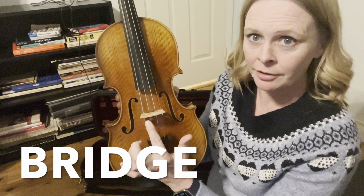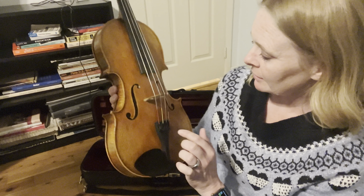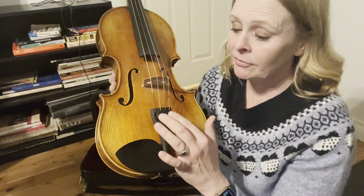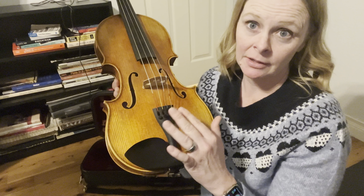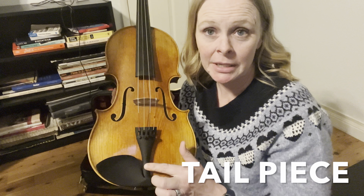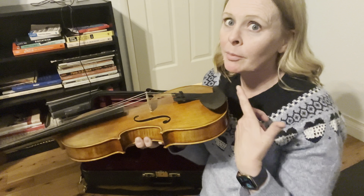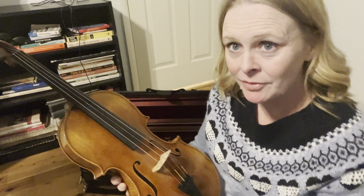Down here is the bridge — this part right here that's holding the strings up. These swirly, cursive-looking letters are called F holes. Down here we've got these little spinny things — you might have one, you might have all four, you might not have any. But if you do have them, they're called fine tuners. If your instrument just needs a tiny bit of tuning rather than the peg, you would use these. This is called the tail piece. And the final part is the chin rest right here — this is obviously where you're going to put your chin or jaw when you hold the instrument.